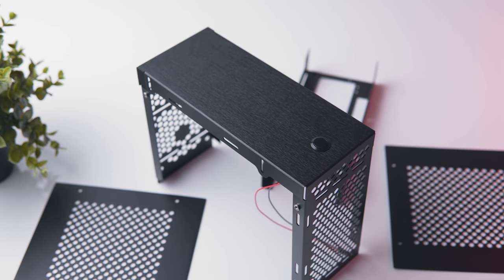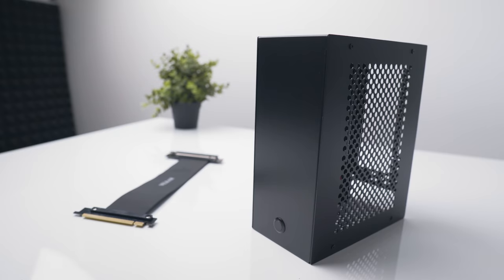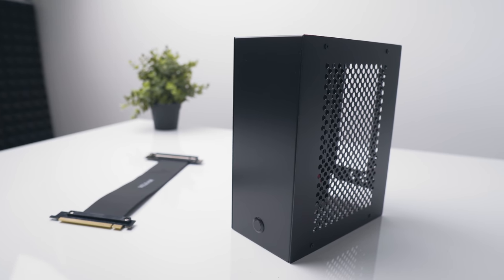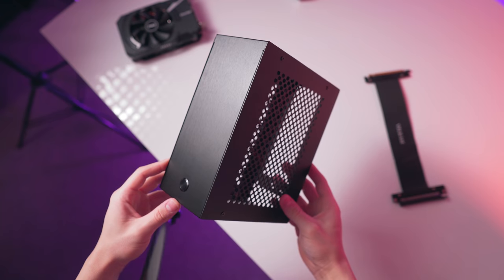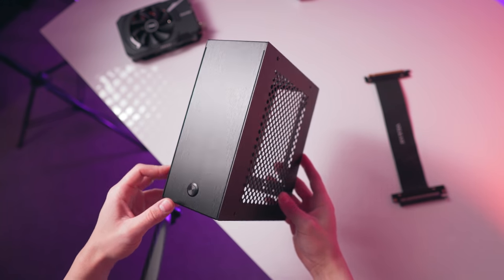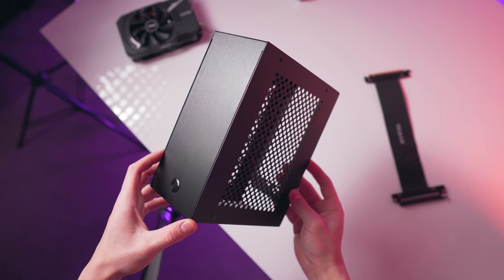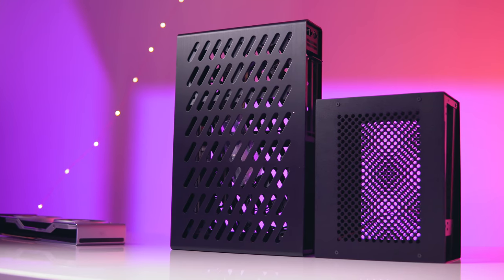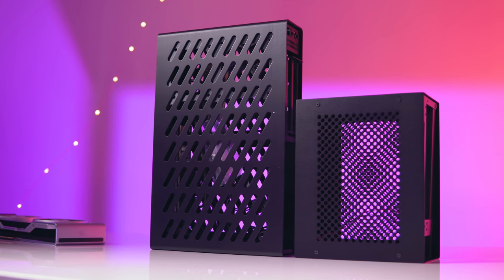Velcase are a new company so hopefully we can see these small issues ironed out over the next revision. The case does use a 300mm riser cable to flip the motherboard and GPU back to back. At this point the riser cable is not included with the case, so it will need to be purchased along with it, bringing the total cost to $120 US. Alternatively, if you have a 300mm riser cable already, you can just buy the case alone for $80. That might sound like a lot at first, but for a small production run aluminium case that is actually quite good.